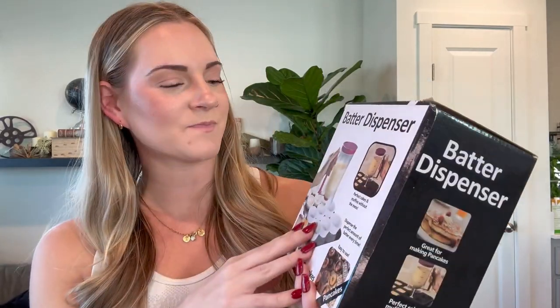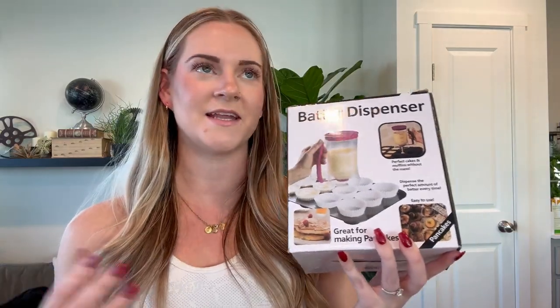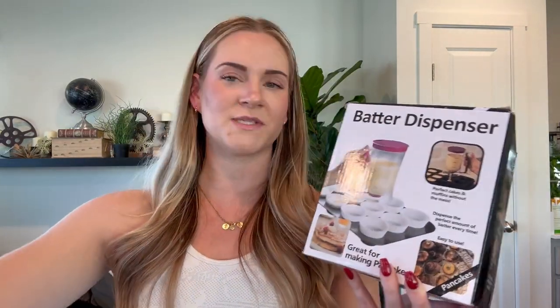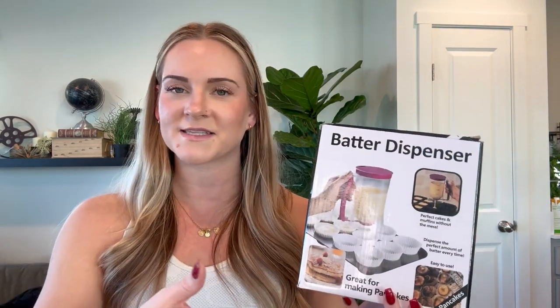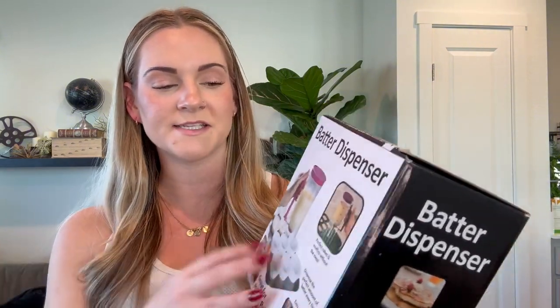Hi guys, this is the batter dispenser. This is one of those things you don't ever think you need and it is a game changer. Every time I make pancakes, I'm using like a measuring cup, dripping stuff everywhere, and then it finally makes it to the pan after I have spilled half of it on the counter. So this thing is really great.